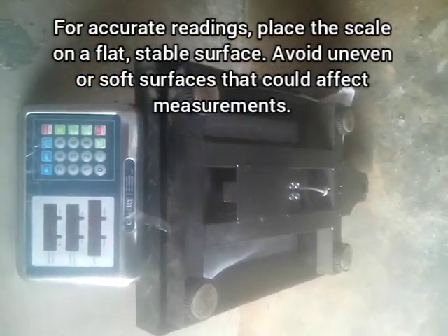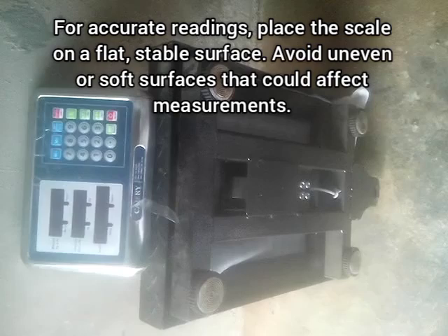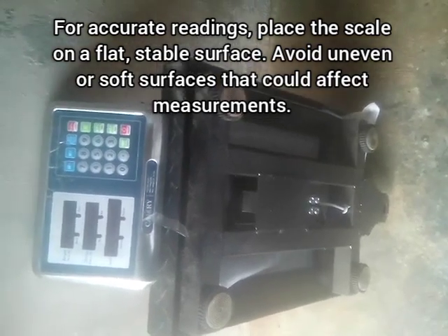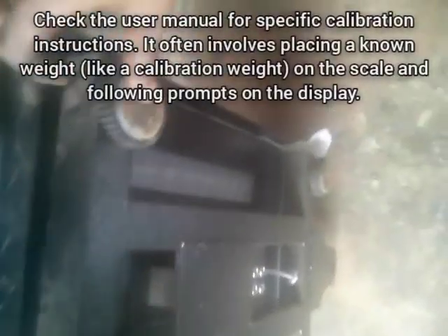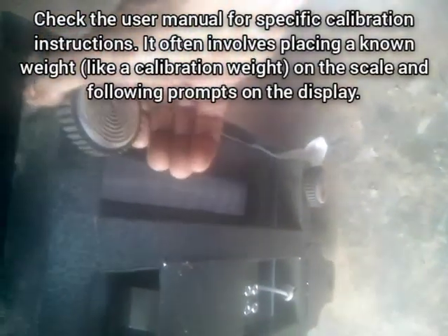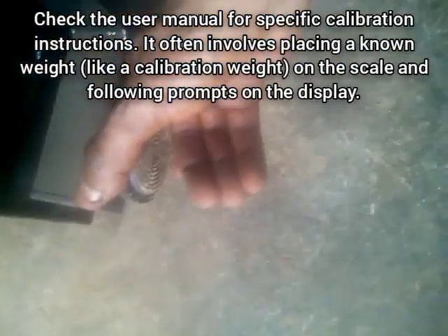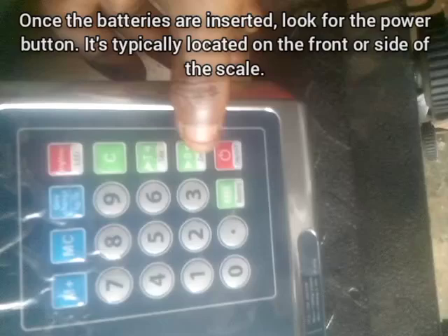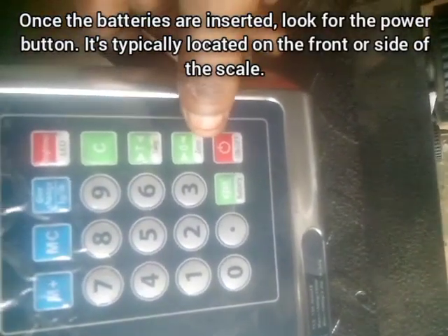This can be done by checking the underside of the digital scale. Make sure that all four feet underneath are present and none is missing. As you can see in this video, all four feet are present and none is missing. Make sure everything is securely tightened so that when the scale is placed on a plain surface it doesn't wobble, and can measure accurately without any error.